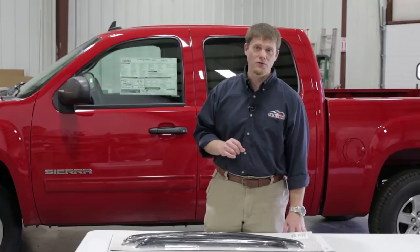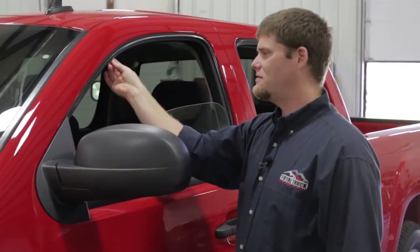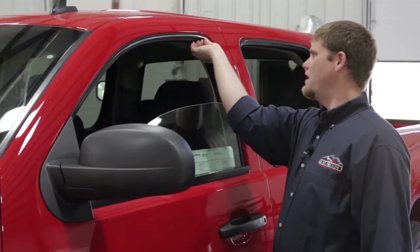The first thing you're going to want to do is roll your windows down a little bit to give you access to the channel. Lund has provided a scotch-brite pad. What they want you to do is go around the channel and buff the felt on the inside to make it stand up and give you good adhesion. We're going to go around to all the windows and buff them real quick.